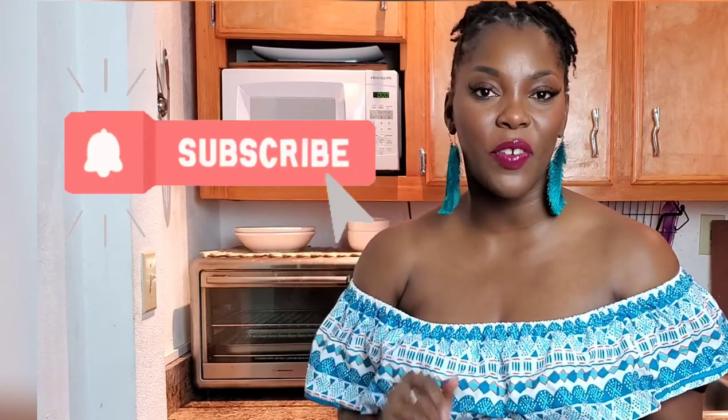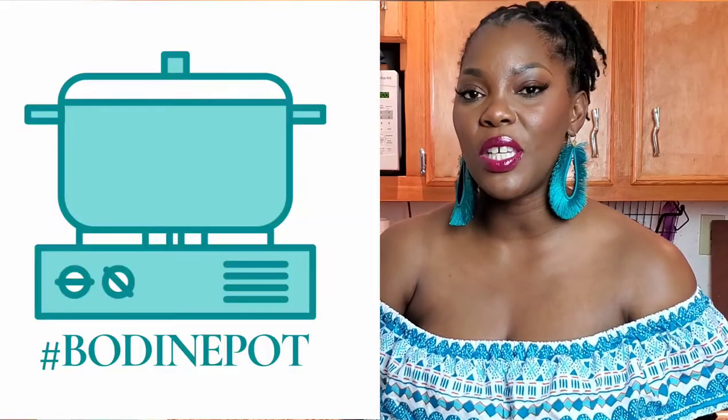Thank you so much for watching this episode. I hope that you enjoyed my delicious conch and rice recipe — easy, right? Not too many steps, and if you follow my instructions carefully you're going to have a pot that is worthy of the potluck. If you enjoyed this recipe, please leave me a comment, definitely share, and most importantly subscribe and hit the notification bell. Interacting with these videos in the first hour is so important in pushing the Bahamian culture forward. If you have a recipe you'd like me to make, drop it in the comments.